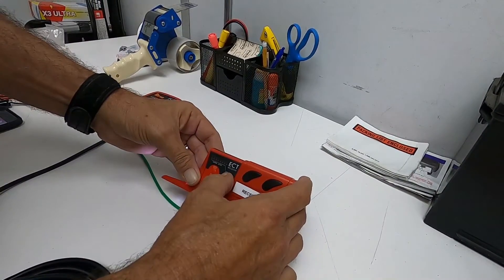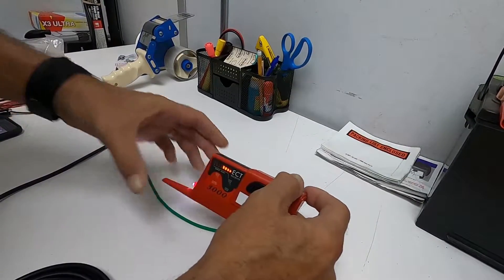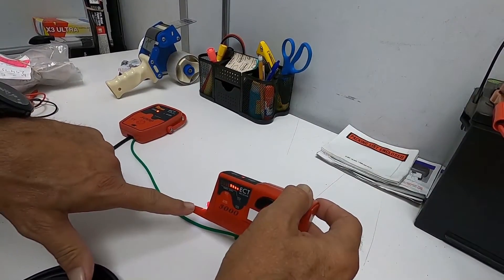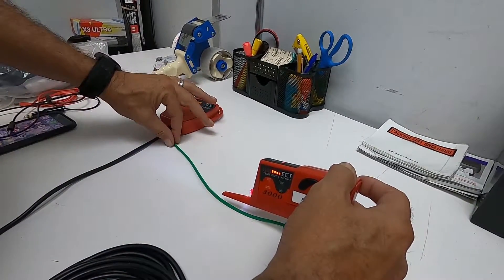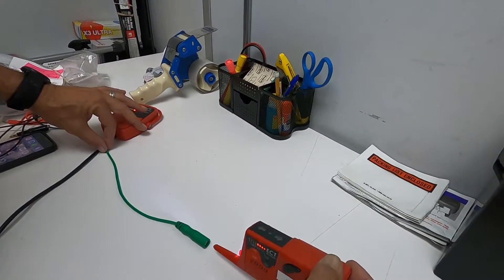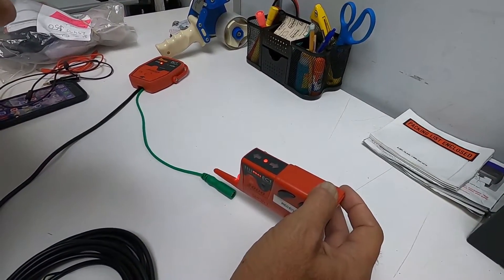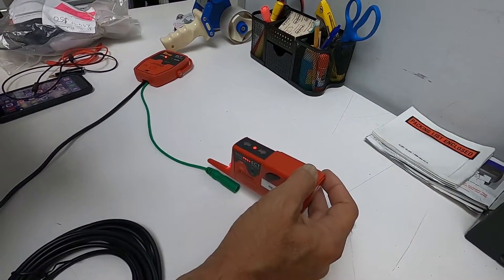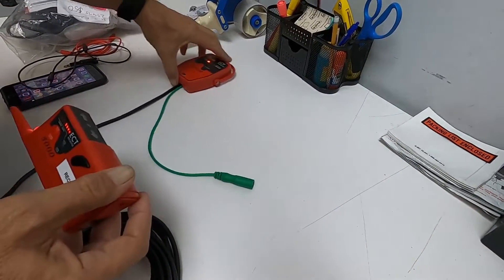Lock the signal in with the black button. The antenna for the open wire is this probe tip, so you should be able to go down the green wire and as soon as it passes the end of the connector, that light will go out. That means it's working correctly for the open signal.